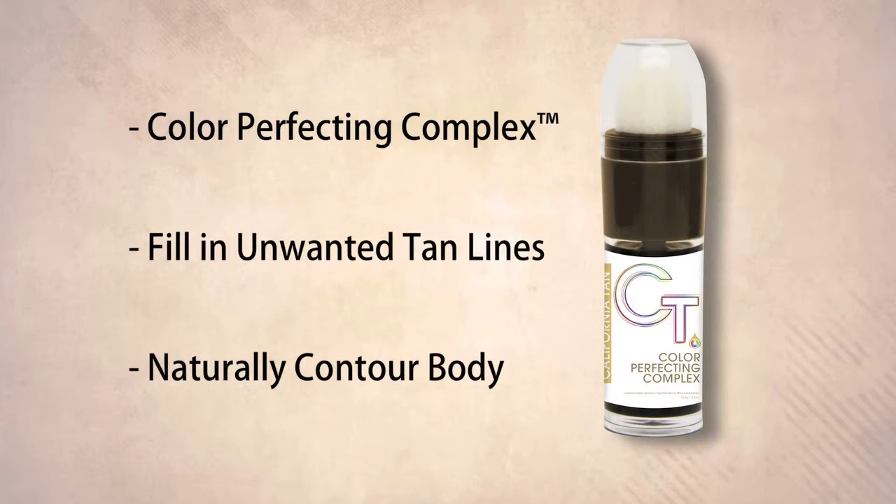This revolutionized sunless technology is like no other. The thickened formula allows for professionals to shade and highlight clients' muscles and curves prior to spray tan application.